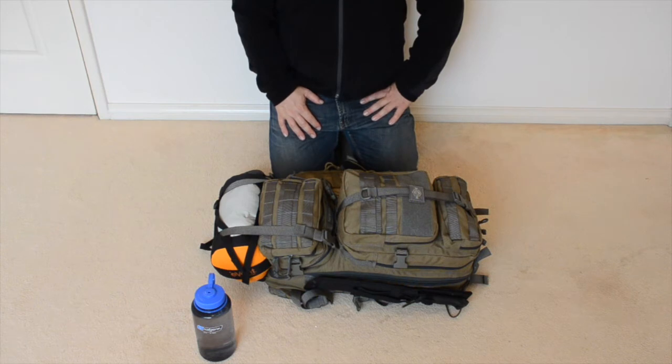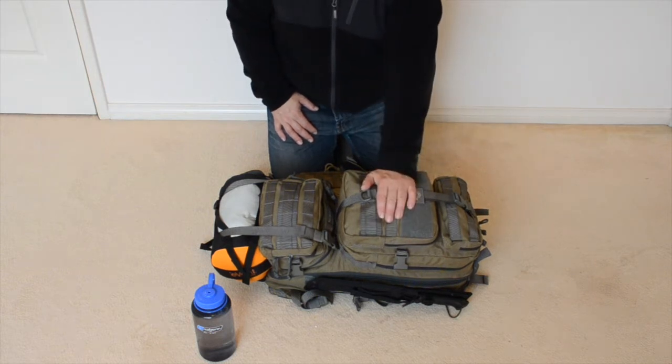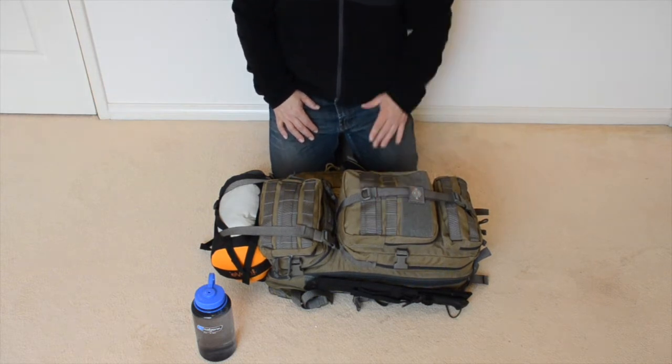Hi, welcome to English Nomad in Oz. My name's Mike and this is episode 4. Today we're going to do a breakdown of my bug out bag, my emergency survival kit.